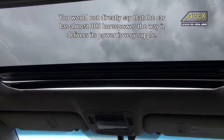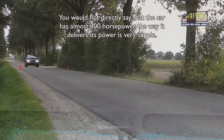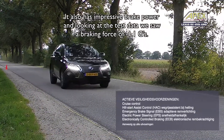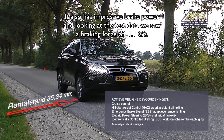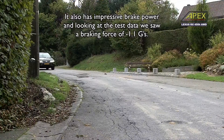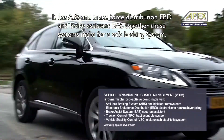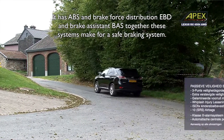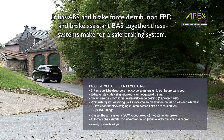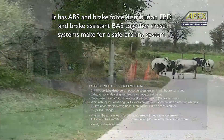The car has almost 300 pk and the performance is impressive. It is equipped with ABS with EBD, and a brake assist system BAS. All these systems together make for a very safe system.